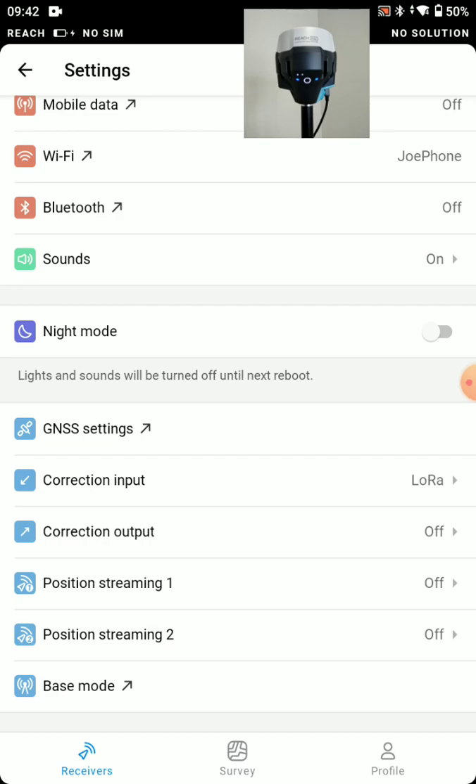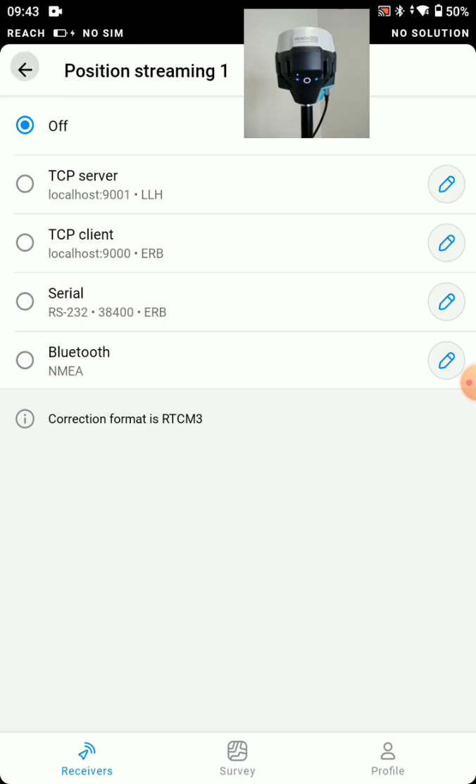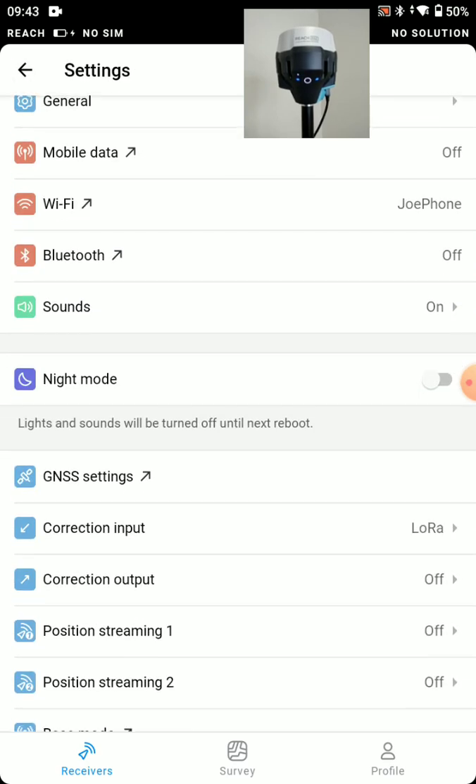You might run into a situation where you want to use another application — whether that's Field Genius for Android, Field Genius for Windows, Carlson, or other data collectors. For that, we'd want to set the position stream to the correct format. In a lot of cases that'll be Bluetooth, and the stream will be either NMEA or ERB. But for our purposes, we're all set up with this rover to work with the base.